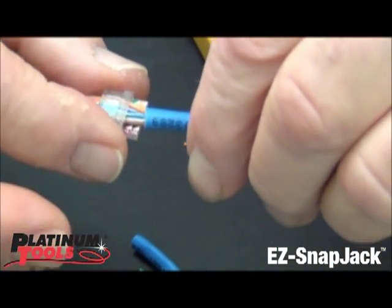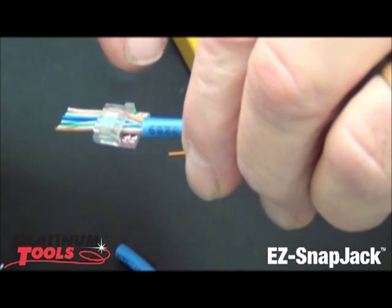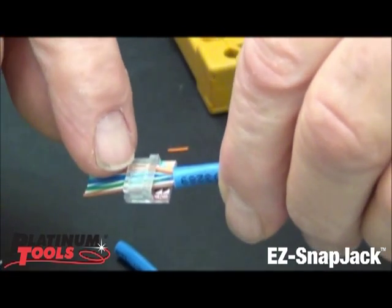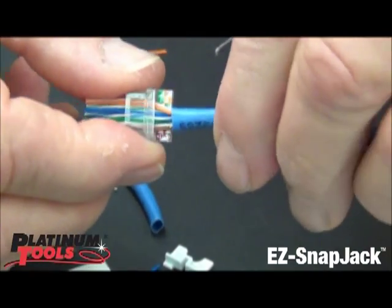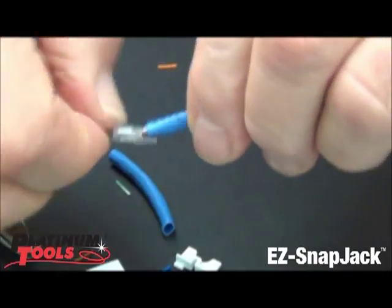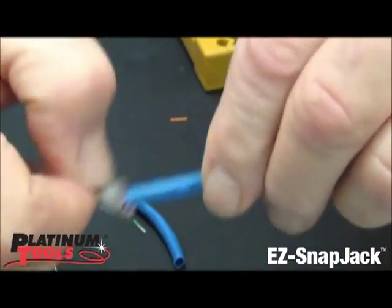When I slide it on, I want to get these twists — which are right here — as close to the point of termination as I can. You'll notice the bar is slotted up here for the contacts. And we're just going to pull this up like that, right tight.